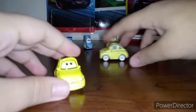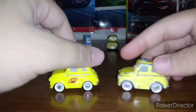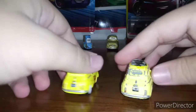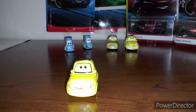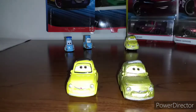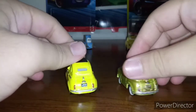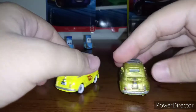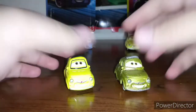So let's go ahead and compare him to my regular Luigi back here. My Luigi's pretty chipped up. That's why I decided to buy a Luigi and Guido pack instead of just getting Guido on eBay or something. I also want to compare him to my custom Luigi right here that I was working on last night. I was able to finish it before I went to bed. Boom — they both look pretty good.